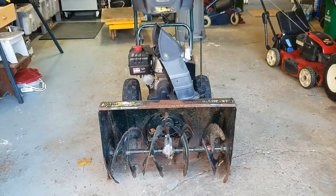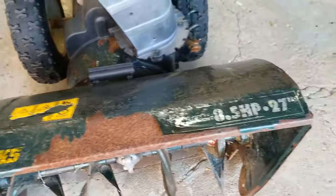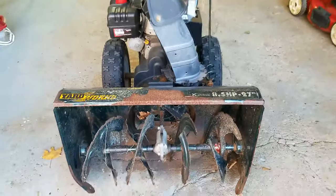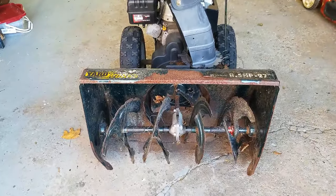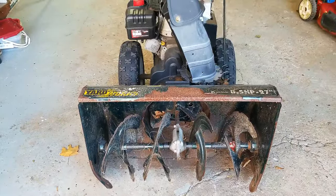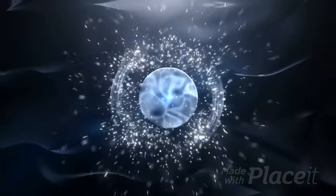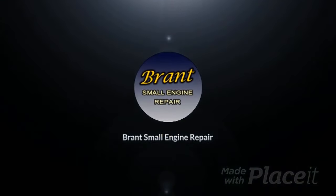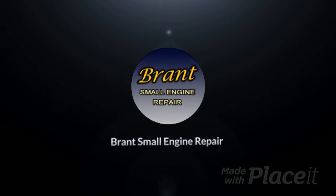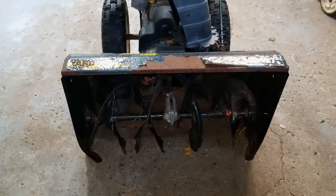How's everyone doing? Thanks for joining me in my small engine repair channel. Today's project is this pretty rough-shaped Yard Works 27-inch two-stage snow blower. I just purchased this thing for 50 bucks — I might have overpaid now that I look at it — but let's see if we can figure out what's going on with it and get it back into service.